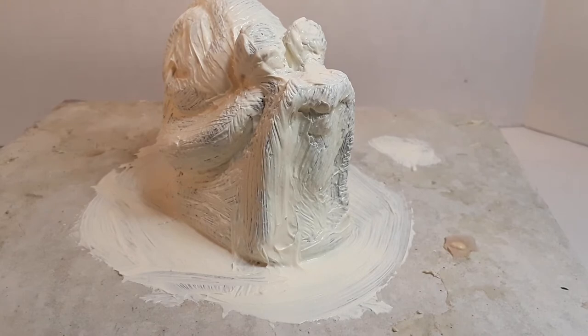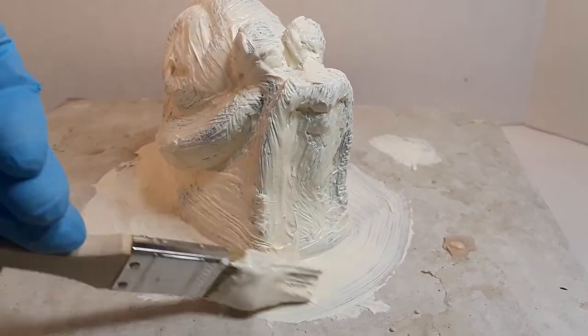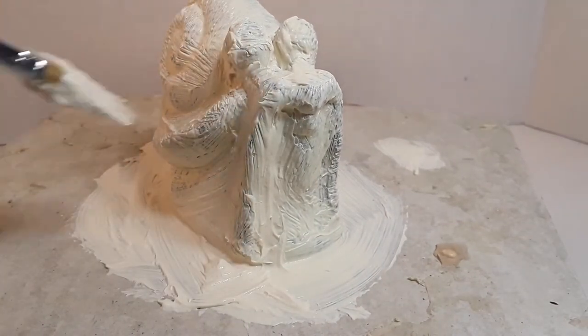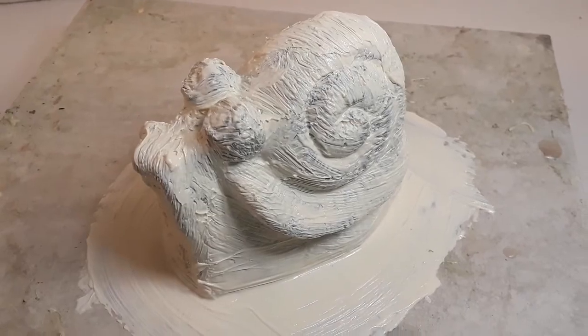That's looking pretty good. You basically just want to make sure you didn't miss anything — all the underhangs and areas are well latexed with no missing places. Don't overwork it; if it starts to dry it'll pull back up. Just do one coat, make sure it's well covered, and move on. Then let it sit until this top layer is cured.